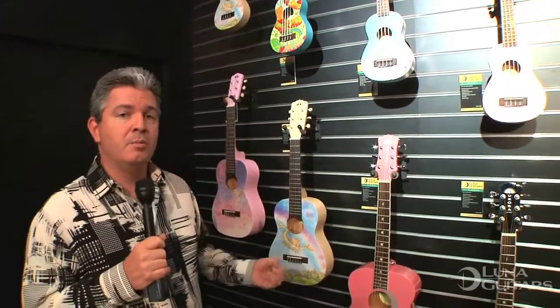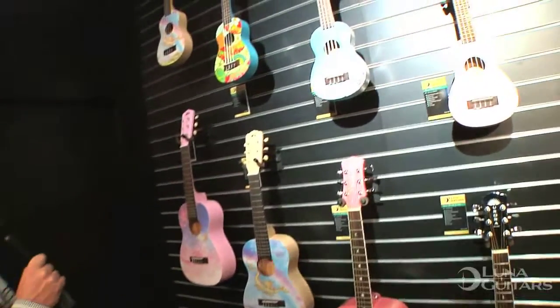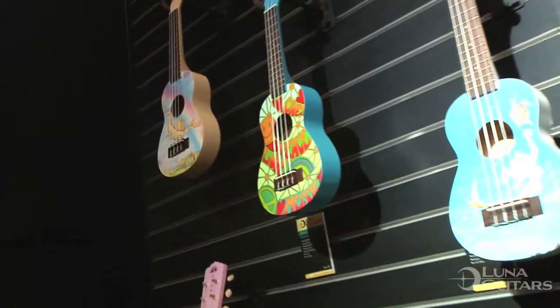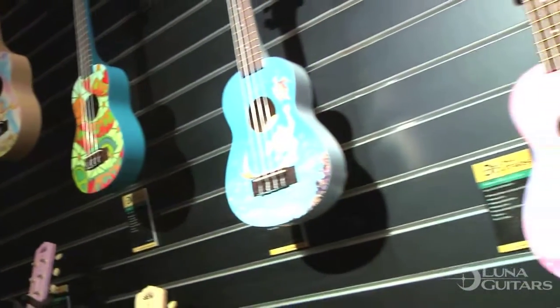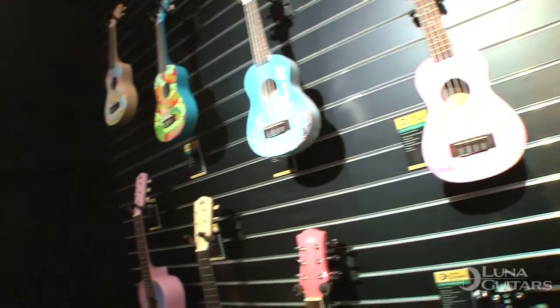Designing them in a new factory with a completely new construction design. These four ukuleles all feature an amazing body design with the rosewood fingerboard — the intonation staying in tune, easy to play, great action for little fingers. You're going to be really proud to have one of these ukuleles for the little players out there, available at lunaguitars.com.